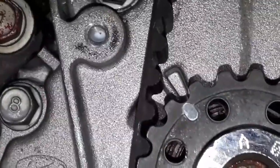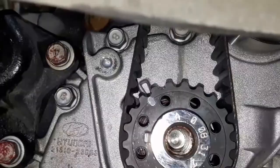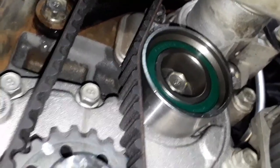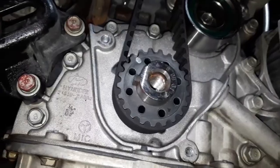É um lugar bem difícil para mostrar, mas essa é a posição dele. Aqui também veio no kit o rolamento fixo da correia — tudo lavadinho, tudo limpo. Agora a gente vai fazer a montagem final.